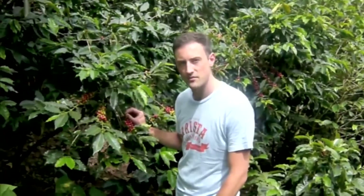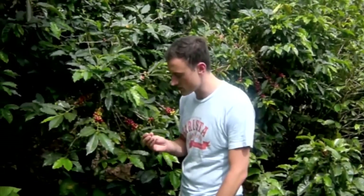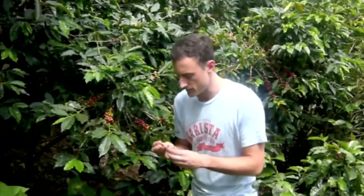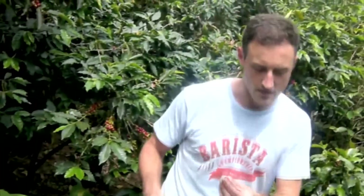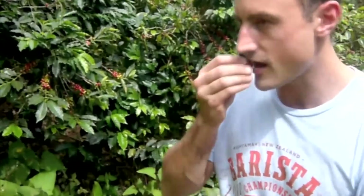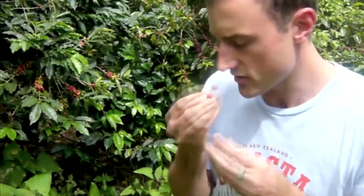I just wanted to take this opportunity to introduce myself before we get into the how-to-make-coffee part of this course, and also just to show you what coffee is before it becomes a bean and before it's roasted and given to you to make espresso with. So basically what I've got here is a cherry — this one's really ripe.